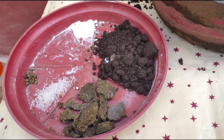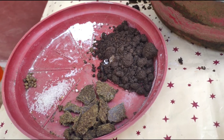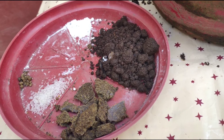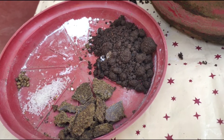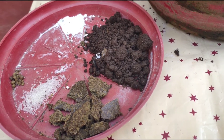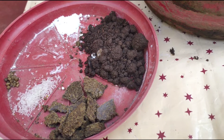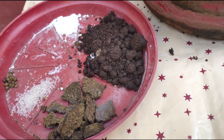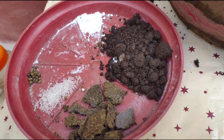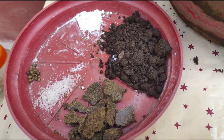For heavy flowering, the fertilizers you should use are: vermicompost, Epsom salt, rock dust, DAP, mustard cake, eggshell, neem cake, and cow dung.